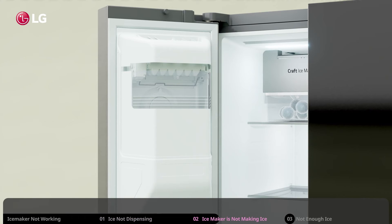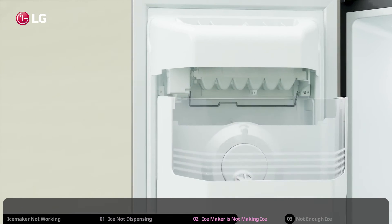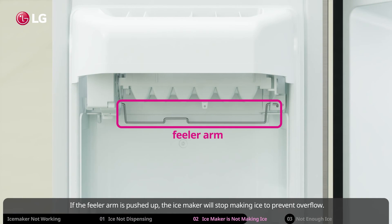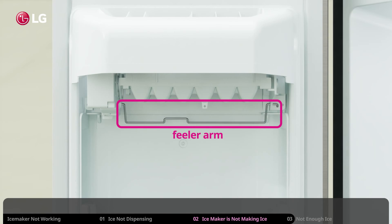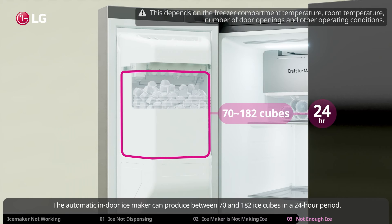If the ice maker is not producing ice and the ice bin is empty even though the ice maker is on, check the feeler arm. If the feeler arm is pushed up, the ice maker will stop making ice to prevent overflow. Make sure that the feeler arm is not obstructed and can move freely.